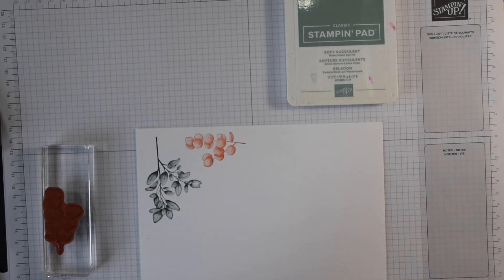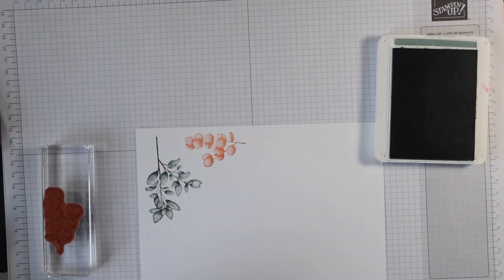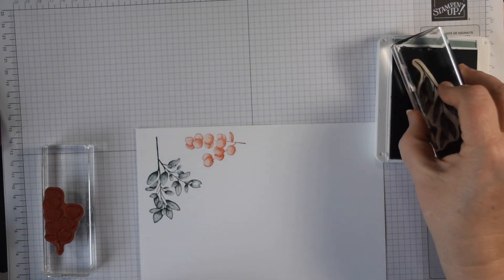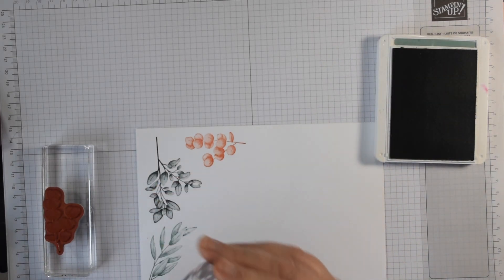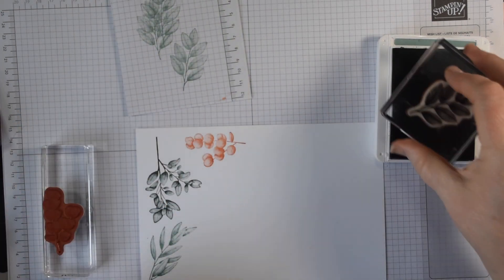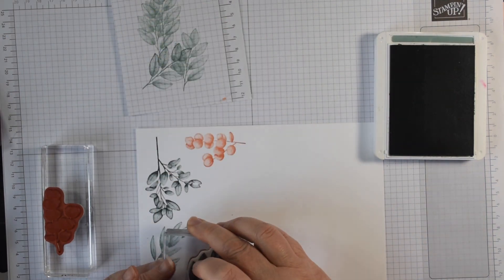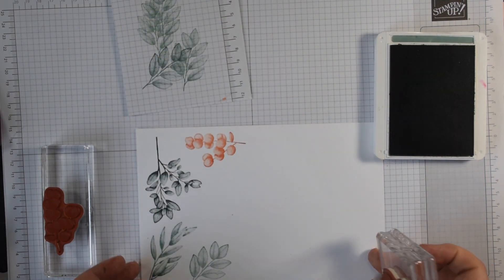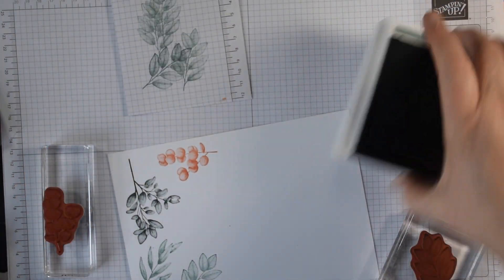I'm going to stamp my leaves in Soft Succulent. This long leaf sprig I'm also going to do in Soft Succulent, and then this smaller one — I've got a scrap of paper — I'm going to stamp it in Soft Succulent but I'm going to stamp off first. You still get the detail but it just takes it down a shade to give you another colour range as well.